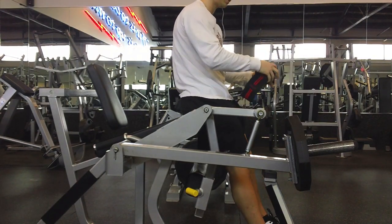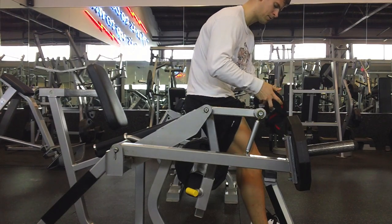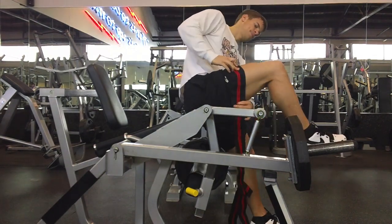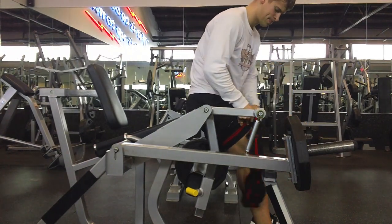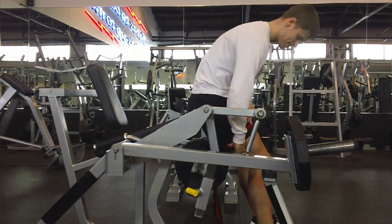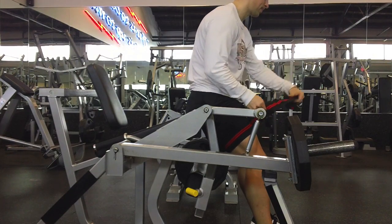I decided to pretty much do my entire training. This was the first time in a while I actually threw in some occlusion training because I haven't had the equipment to do so. Shout out to my professor Paul Lubbers if you're watching this — he hooked me up with some wraps. I need to stop being stingy and order my own from like Rogue Fitness or wherever.